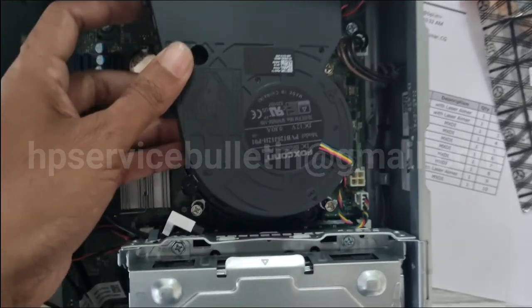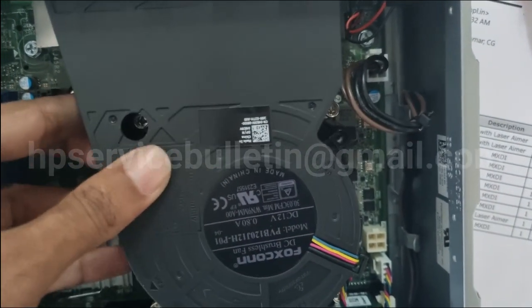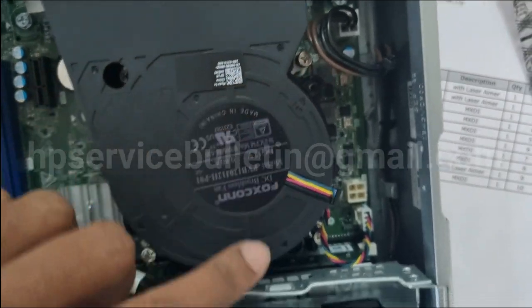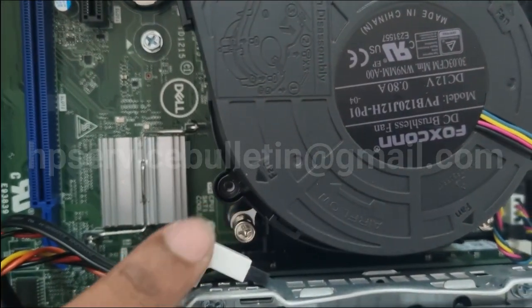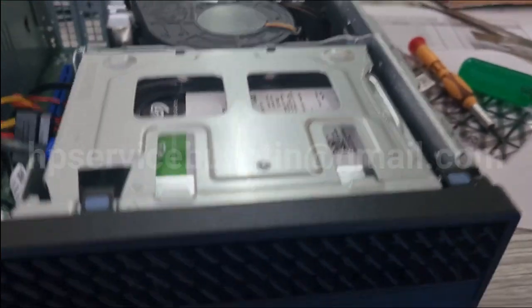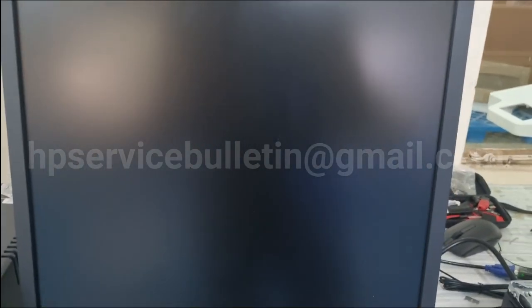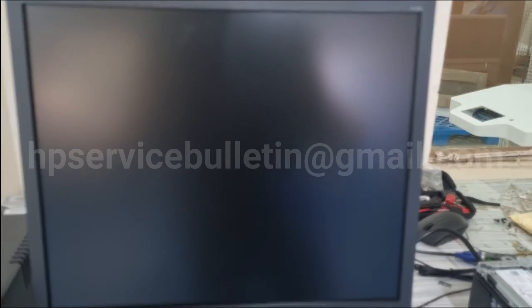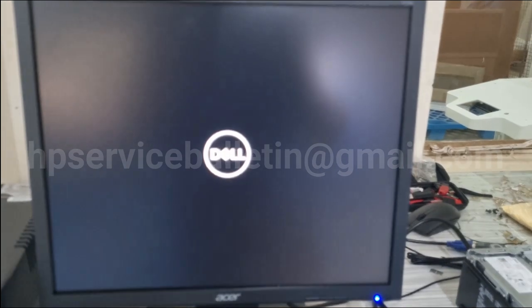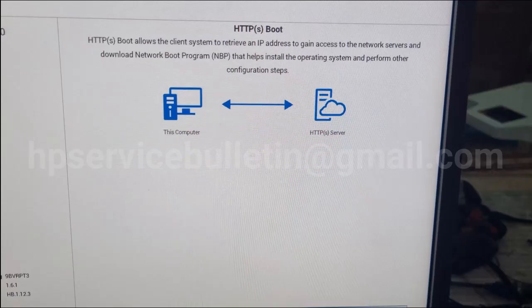Reset the fan assembly and screw it in — only three screws are needed. After fixing everything, turn on your PC and wait for the display. If everything is fine, you should see video output. The DP port installation is successful.